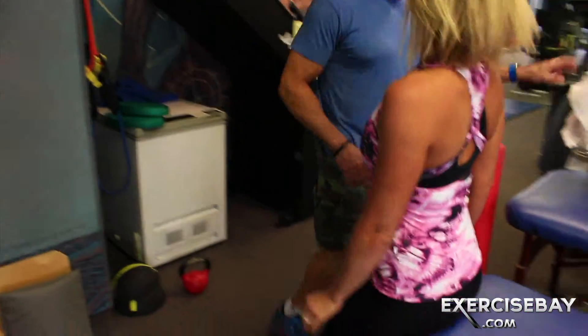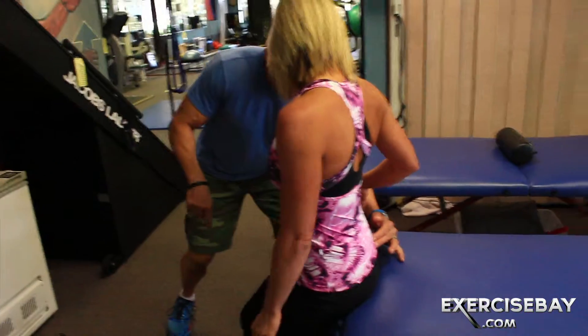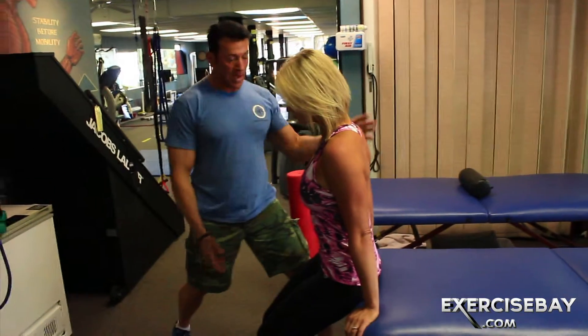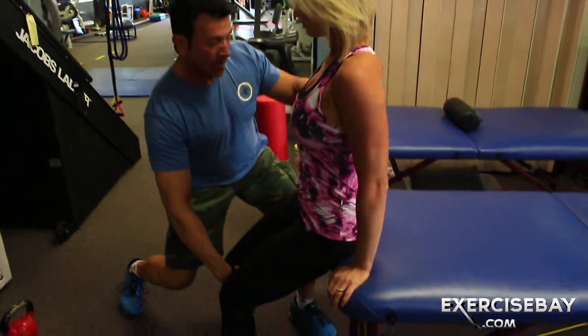Literally on the edge — a little more on the edge. As a trainer, I'm going to have you fall back and I'm taking one leg with you. You ready? Fall back for me.